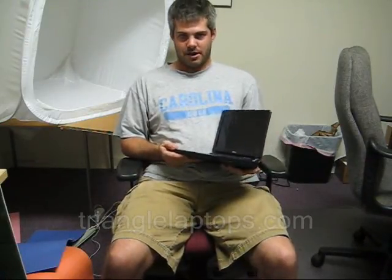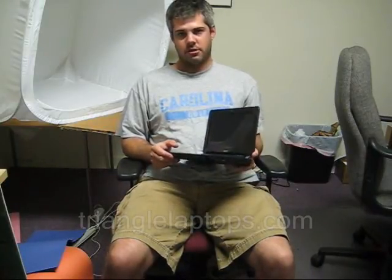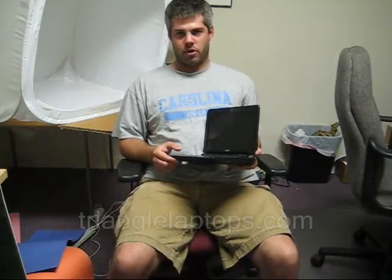Hello, thank you for watching this video. My name is Matt with TriangleLaptops.com and today I'm going to show you how to replace the keyboard on your Acer Aspire 1 10.1 inch netbook.